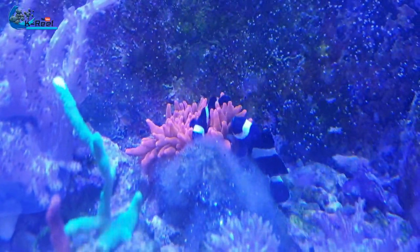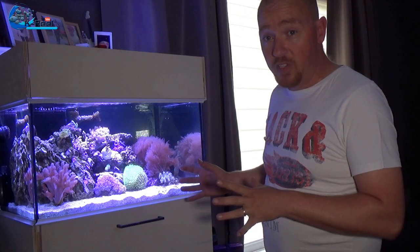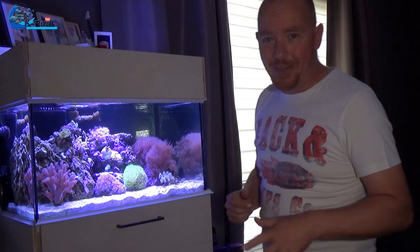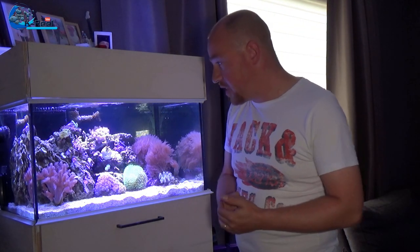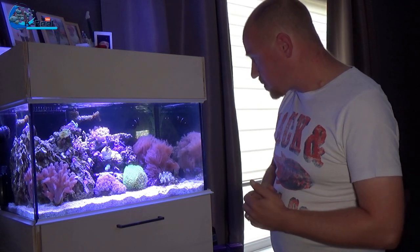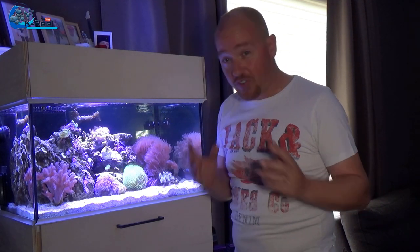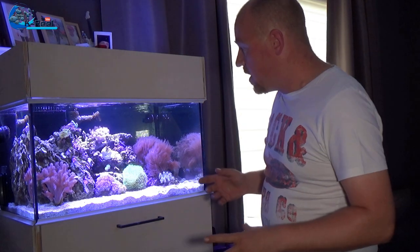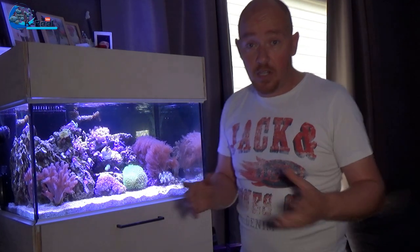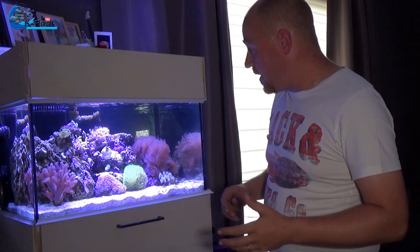Why? Because with much more light it suddenly moved and split. The baby I already sold to a friend of mine who really wanted one, and then the other one — just for safety — I took it out.